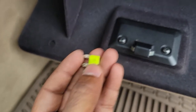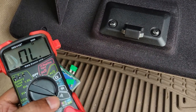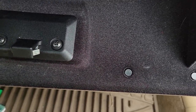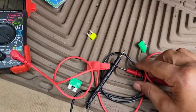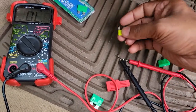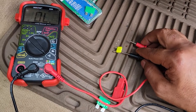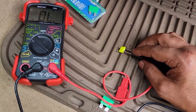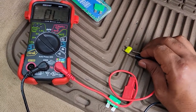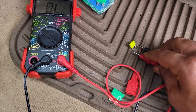If you have a multimeter, you can test the fuse. Set it to continuity - this sign here - and touch both probes to the two points on the fuse. If it beeps, the fuse is good. If it doesn't beep, the fuse is blown. As you can see with this one, I put the probes on it and it's not going to beep.